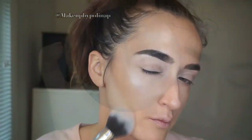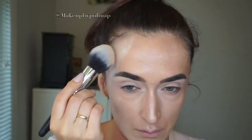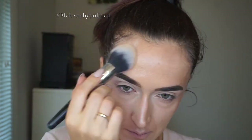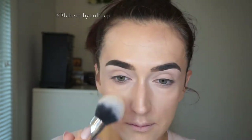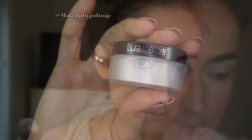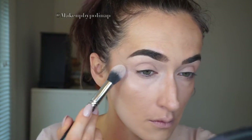I'm using Kat Von D translucent powder on my Zeri Cosmetics powder brush and I love this brush — this is the best powder brush that I have. For my under eyes, I'm using Laura Mercier Secret Brightening Powder on Zeri Cosmetics concealer brush.